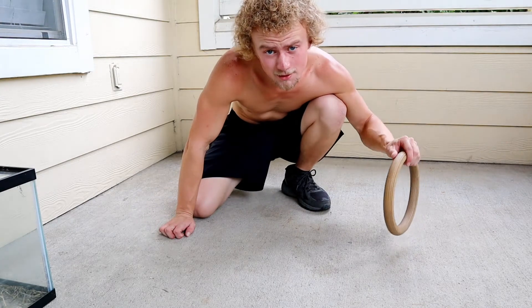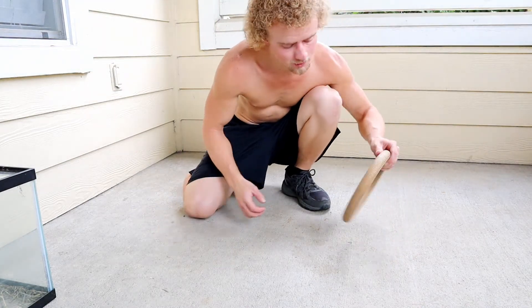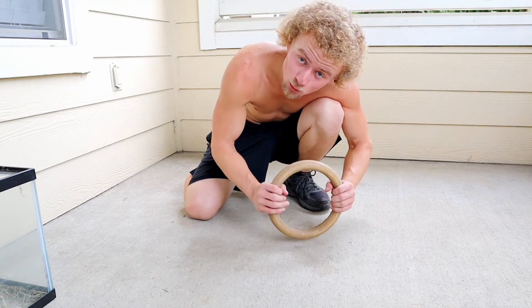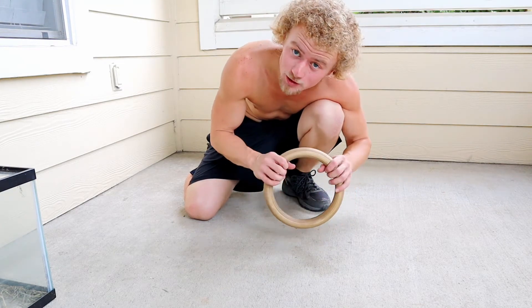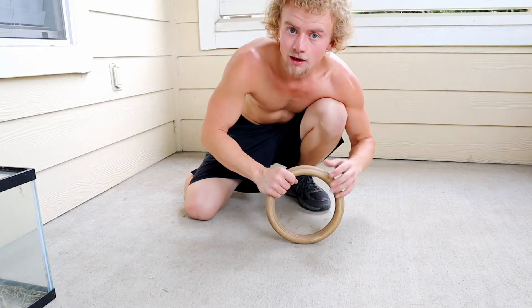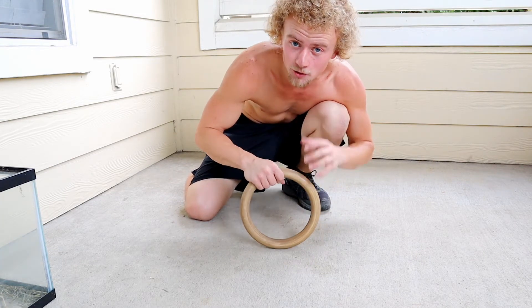If that exercise is too easy, you can use a ball or in this case a ring. I'd be using a ball but I don't have one, so I'm using a ring which is even harder. This introduces instability and creates far more demand on your muscles.